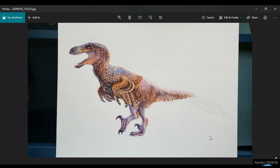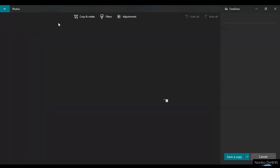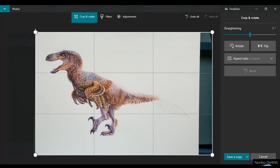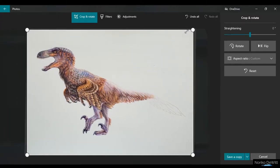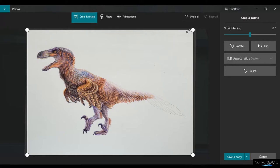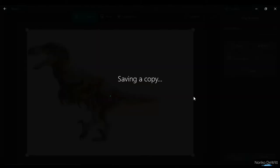Here is my work-in-progress photo. The first thing you want to do is to crop the photo so that you don't have to show all the excess. You can just crop the excess corners right here so that you can just focus on your artwork, and then go ahead and save a copy.